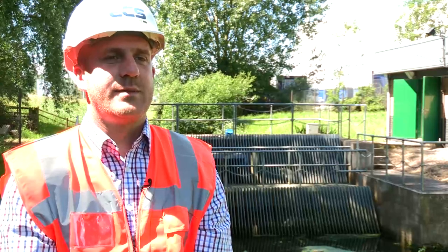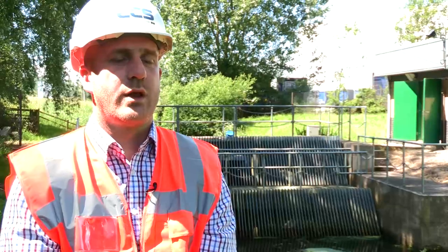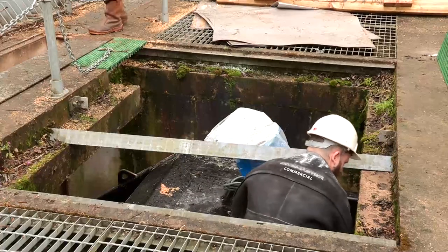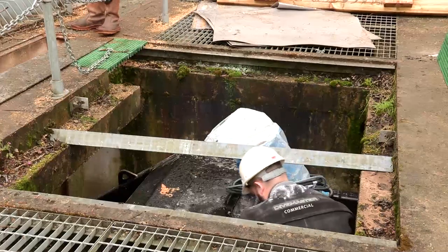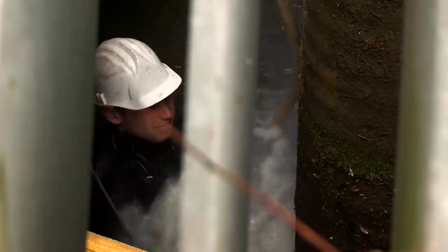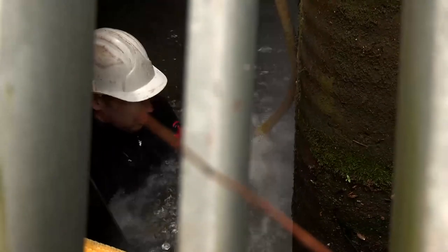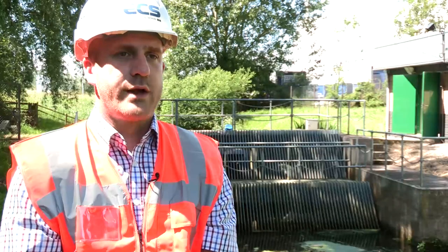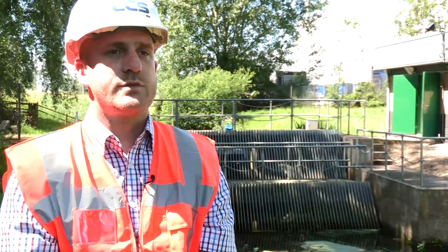During the installation it became very apparent that it was difficult to lower the water levels to allow the Archimedes screw pump subframe to be bolted into the concrete walls. Solving the problem wasn't easy. We used one of our registered dive teams to come in and work underwater to bolt the subframes up into the wall, therefore allowing the client to maintain water levels at all times throughout the installation.